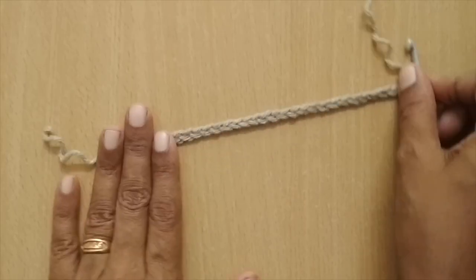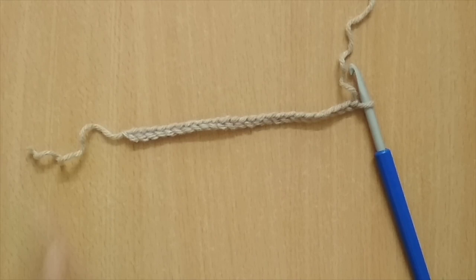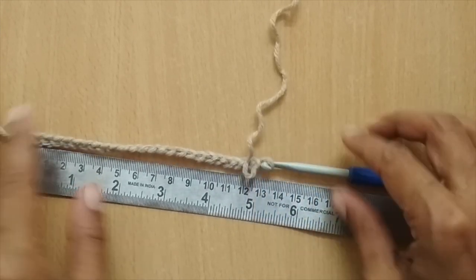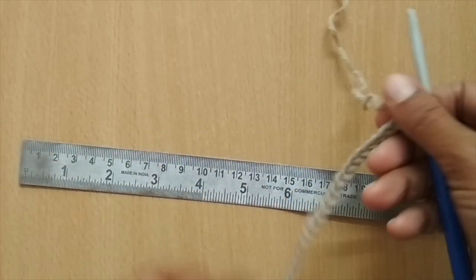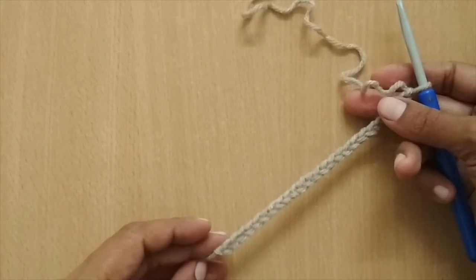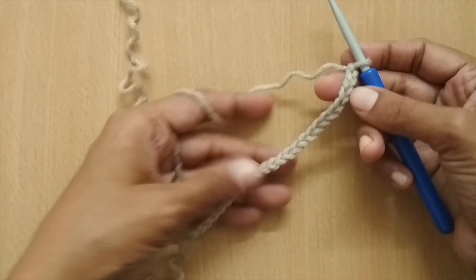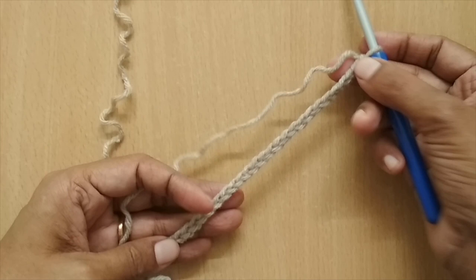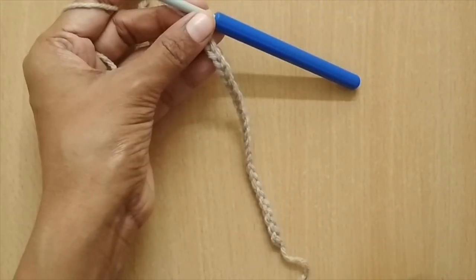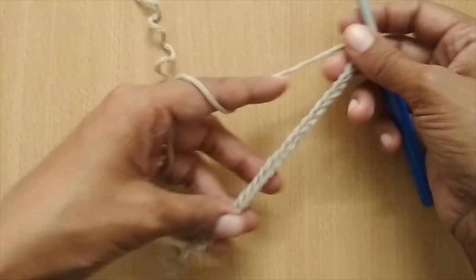We'll start the mask with a chain stitch. The number of chain stitches depends on the coverage you want — here I'm aiming for about five inches (roughly 12.5 cm). The number of stitches also depends on your hook size and yarn. I've made 24 plus 1, that is 25 chain stitches. The chain stitch count should be in multiples of 4 plus 1; you can use 20, 28, or 32 depending on your desired coverage.